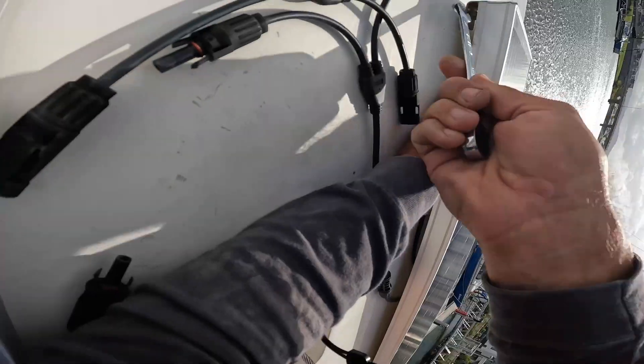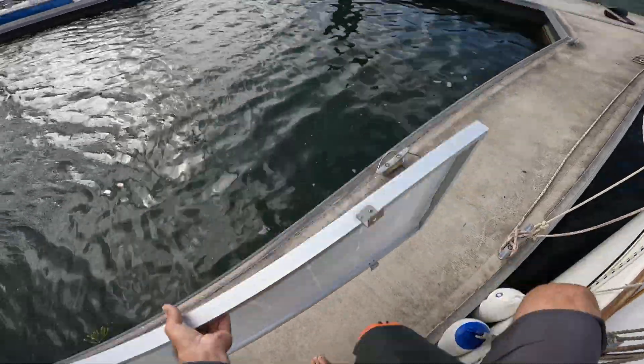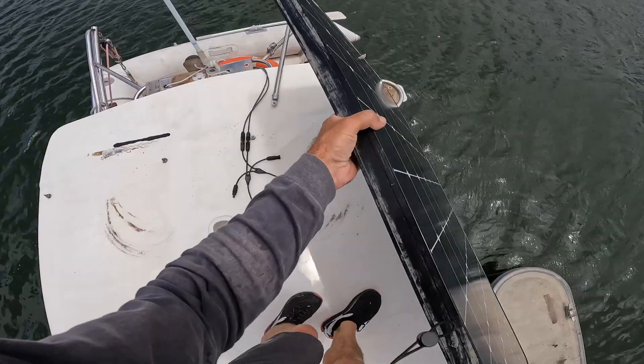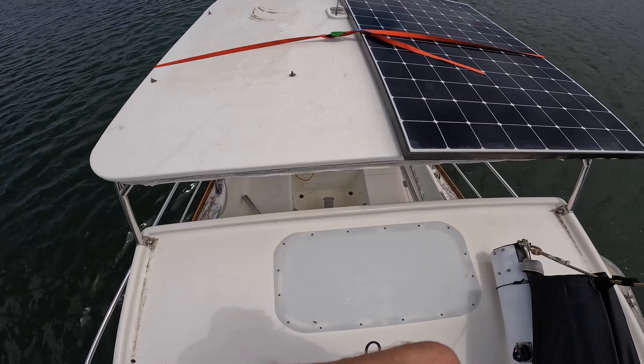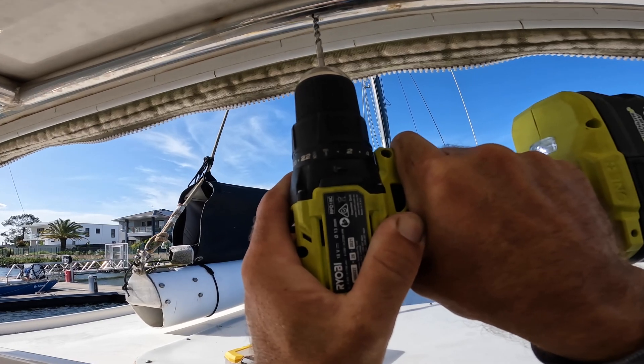I removed the basically useless solar panels off the bimini and then got my new solar panels and strapped them to the bimini just so I could mark out where I needed to drill the holes. I drilled the holes where I could through the stainless steel and the bimini both, so that the bolt would have a lot more to hold onto.